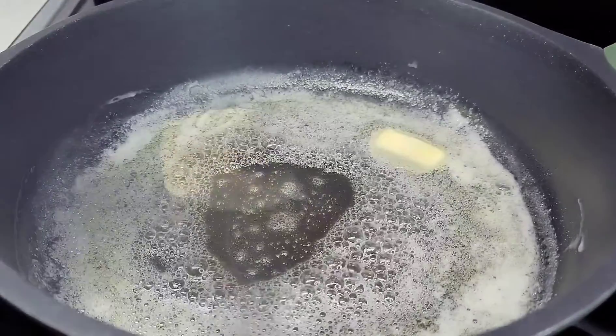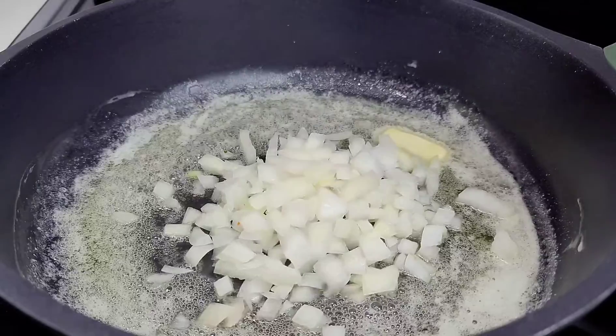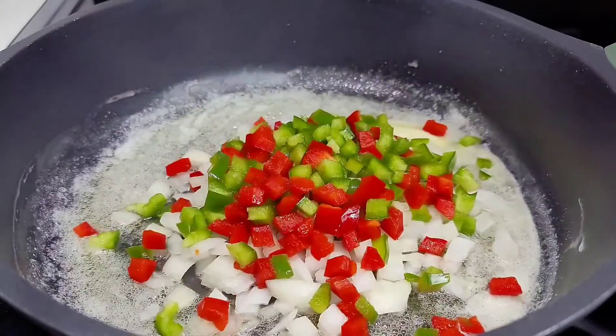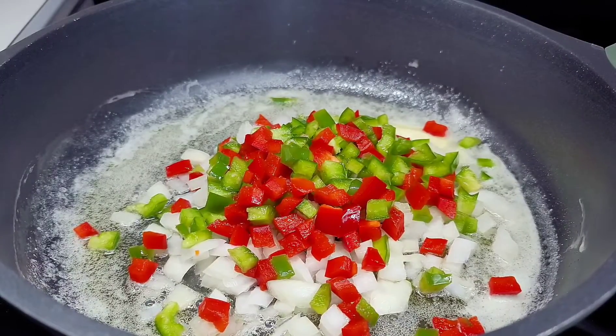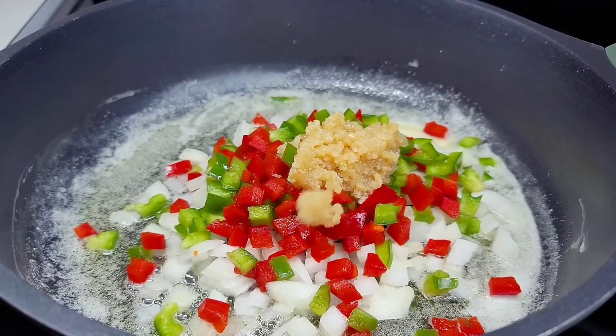To a preheated skillet — I sprayed some oil at the bottom to prevent the butter from burning — once the butter melts, we'll add our aromatics: the onions, bell peppers, garlic, and thyme. We want that thyme to infuse really well and release its flavor. Give it a good mix and allow it to go for about three to four minutes.